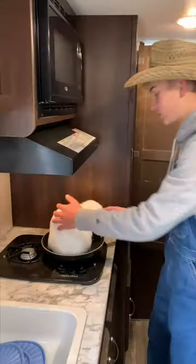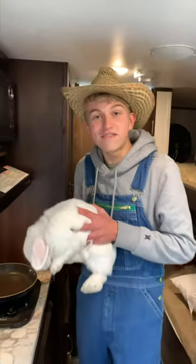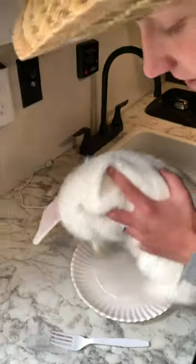Alright guys, we're back three hours later. She's all nice and cooked up for Thanksgiving dinner. We're gonna go ahead and set her on the plate — just like that, she fits perfectly. And now we just eat her up!